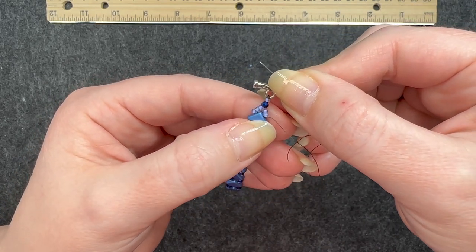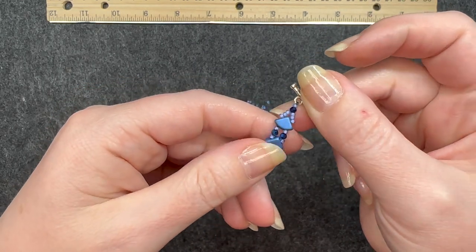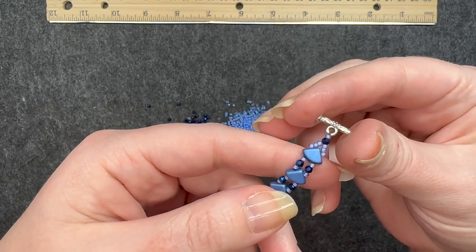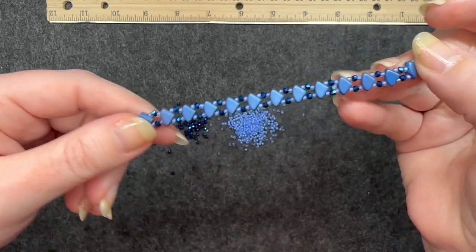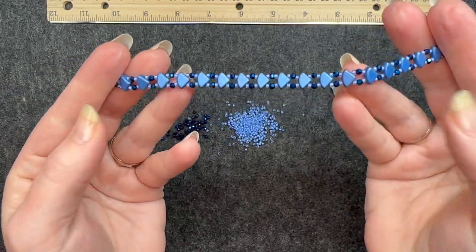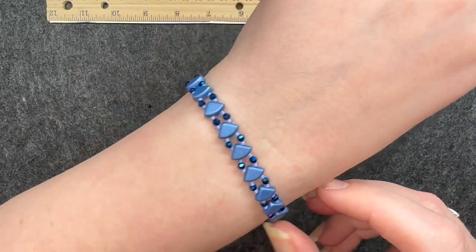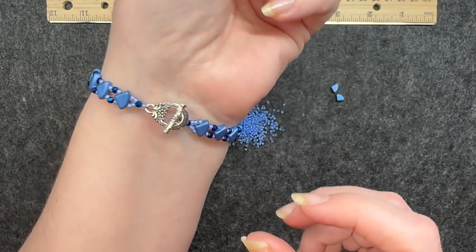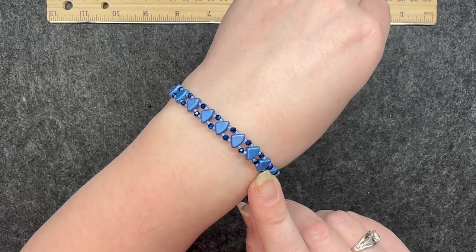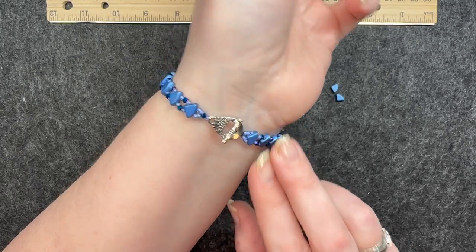Now we're going to do the exact same thing on this side, adding an additional bead. I have now added that extra bead on the other side the same way as the first one. And here is the final bracelet — I think this is pretty awesome. You can see the clasp there. Very nice. So once again I made this from materials from the treasure edition, and now we will move on to the patterns in the kit edition.